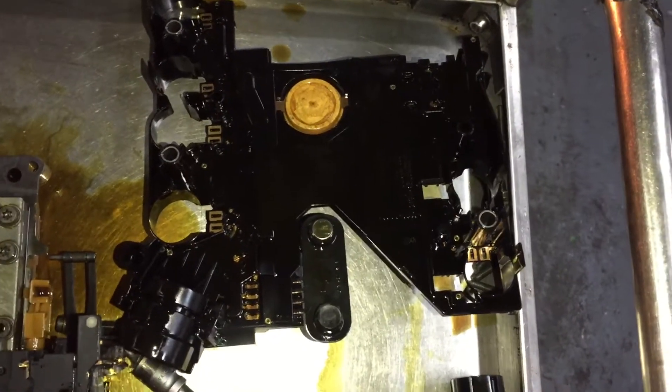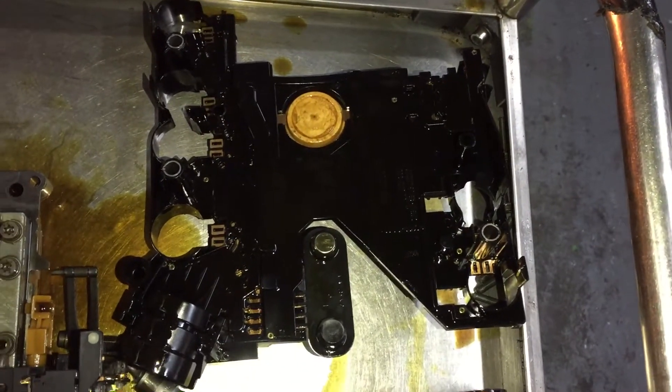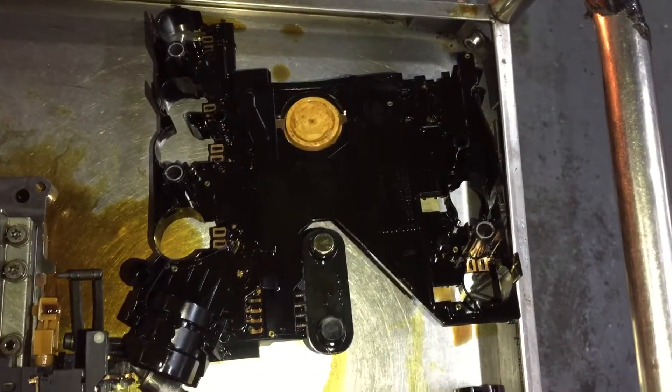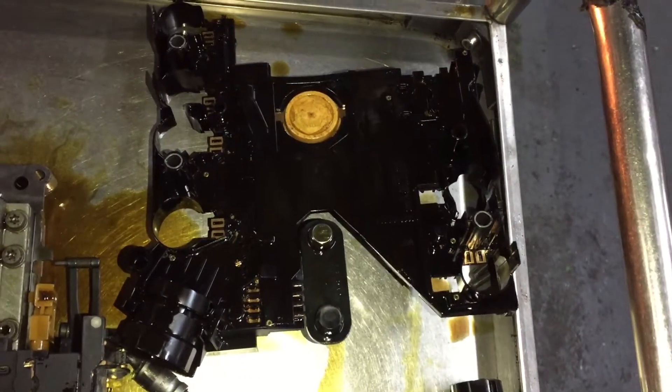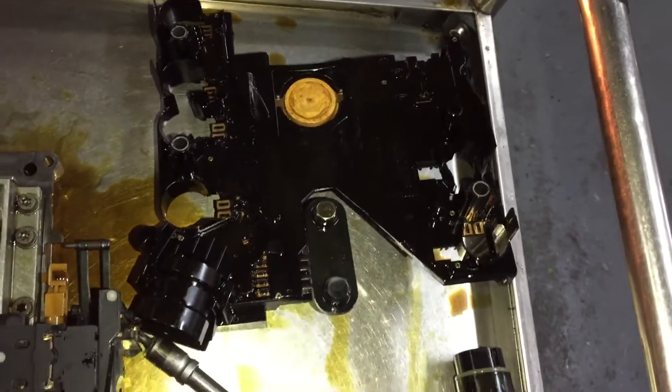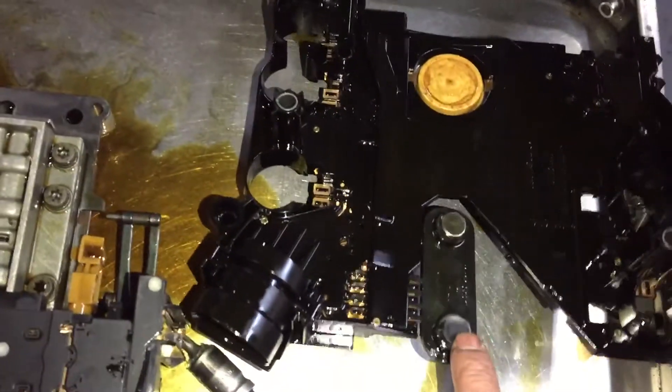Hello everyone. This is a TCM from a Mercedes SLK — same as the C-class and E-class models. This car is going into limp mode and not changing gears; basically the problem is with the speed sensors.